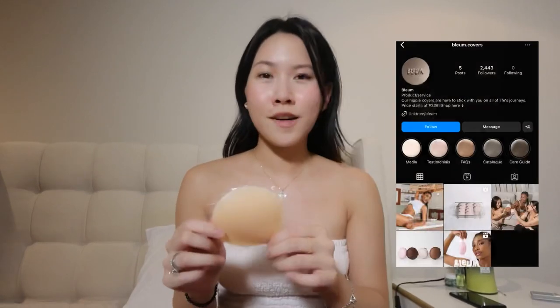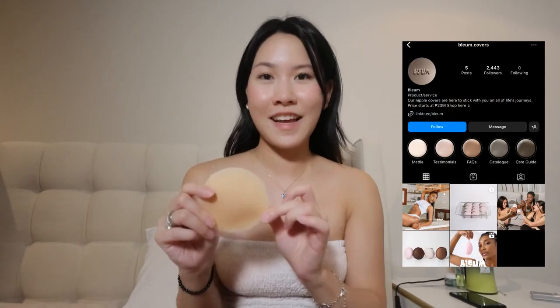So far, yes, I do recommend all Bloom products. It's really great and it sticks well even if you're sweaty. I hope you enjoyed this video. I'll see you on the next one. Bye!